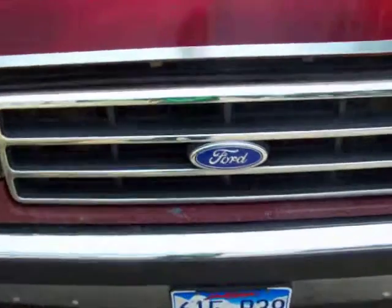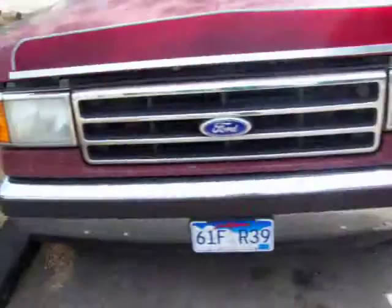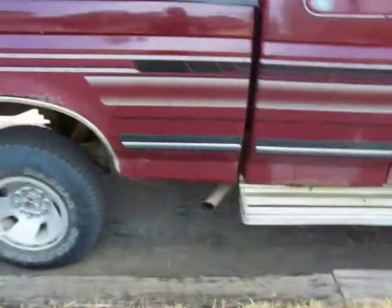I never thought I'd like Ford, but their trucks are alright. There is one problem with it though — radiator fluid is completely full, but it keeps overheating. I don't know if that's because the hot weather is like 100 degrees out right now.